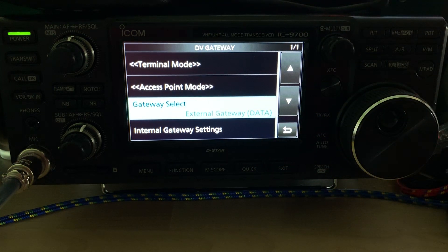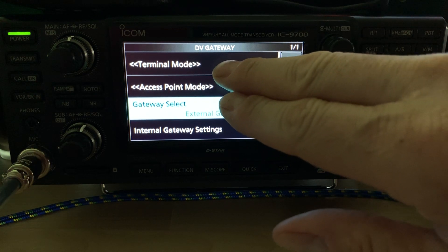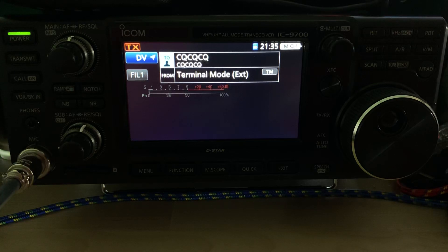That means we're going to have the 9700 talk to PiStar running on the Raspberry Pi via the optional adapter, and then put the 9700 in gateway mode. And that's pretty much it to put the 9700 into gateway mode.